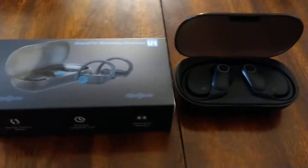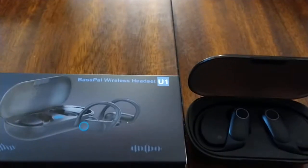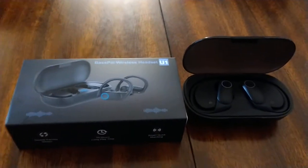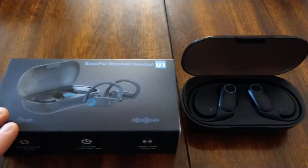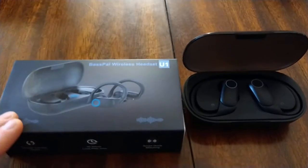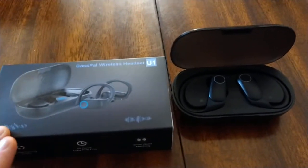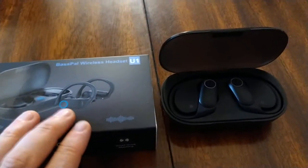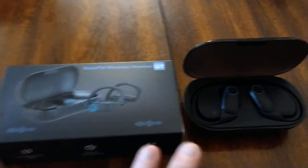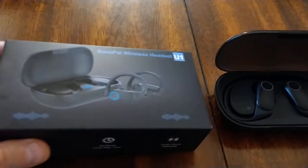They charge very quickly and hold the charge. They claim to be noise cancelling, and they're not — but actually I think the amount of sound they let in is a good balance. I like to not be totally silent to what's going on around me, especially outside so I can hear traffic. It also doesn't create that thump-thump-thump you hear when running with full noise cancellation.